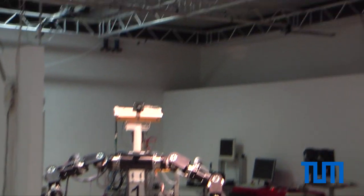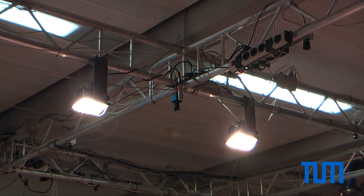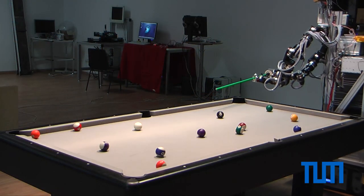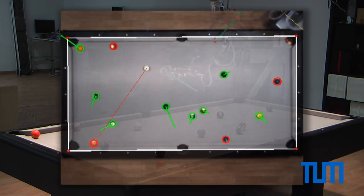To detect all balls on the table, two spots and a camera have been mounted three meters above the ground. This way, the robot is able to move around the table and pocket balls. Vision data comes from the ceiling mounted camera.